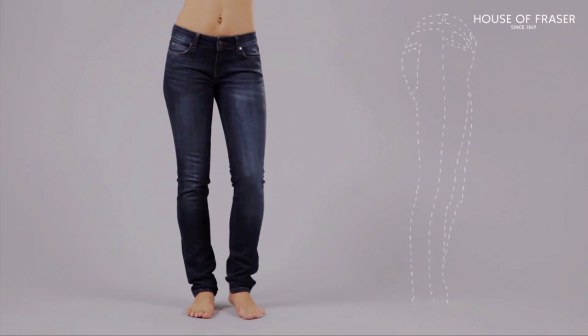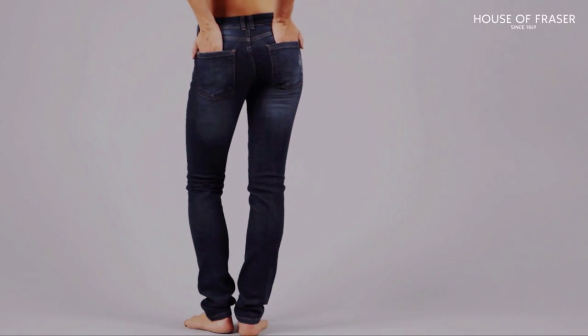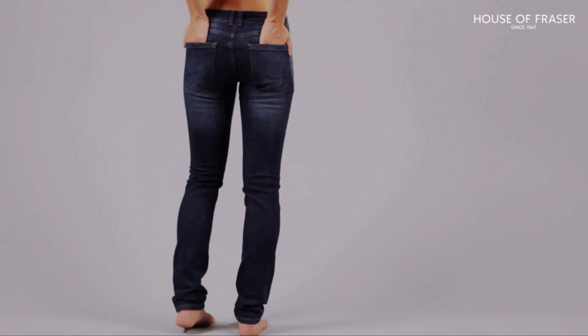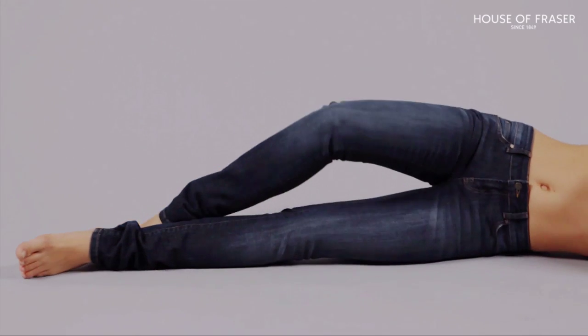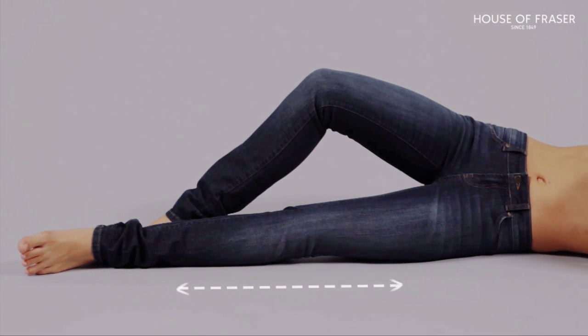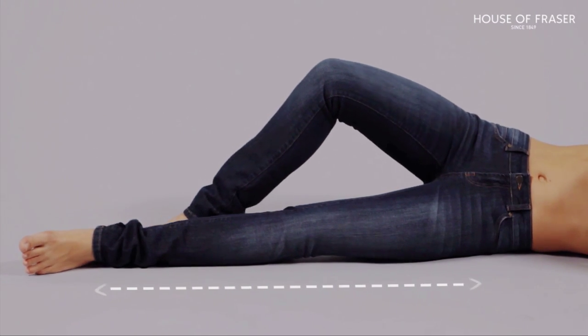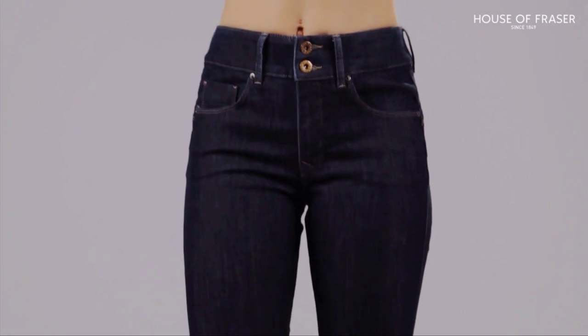The straight jean, as the name suggests, has no tapering or flare to the leg. They're super versatile, timeless, and not too fitted — so they're a great choice if skinnies aren't for you or you're bored of boot cuts. The flattering shape slims thighs and calves and it's great for most figures. These jeans are the ultimate leg lengtheners. A fit tip: choose a high-waisted style that sits level with the back of your heels for legs that look endless.